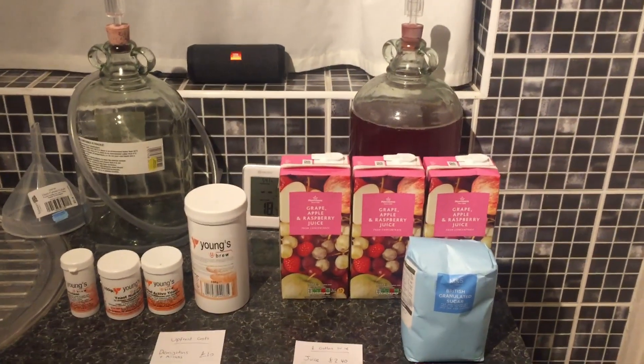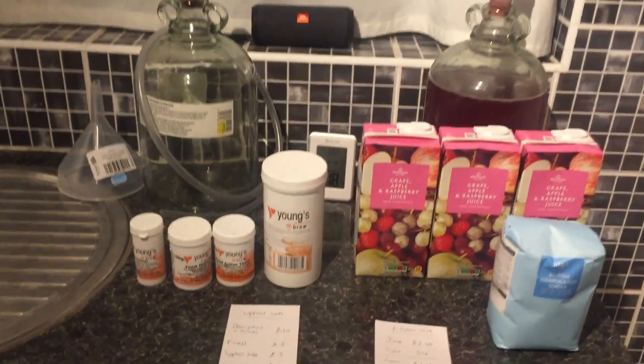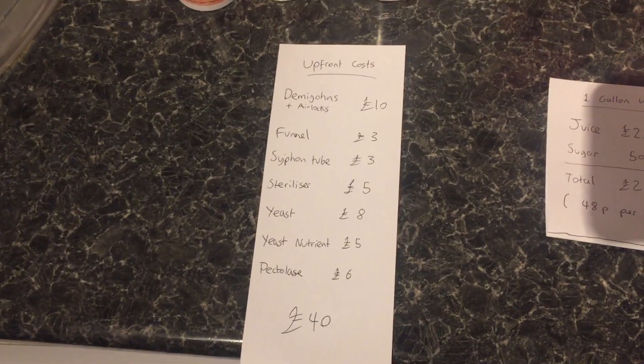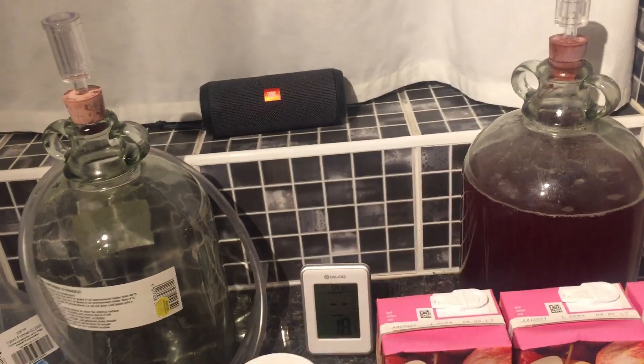Now there are some upfront costs of course — you need the equipment. So if you haven't got any of this equipment, you're going to need to spend a little bit of money, probably about 40 quid. You need demijohns and airlocks. You can get two of them — the plastic ones are fine, they're a bit cheaper, that's about 10 quid.